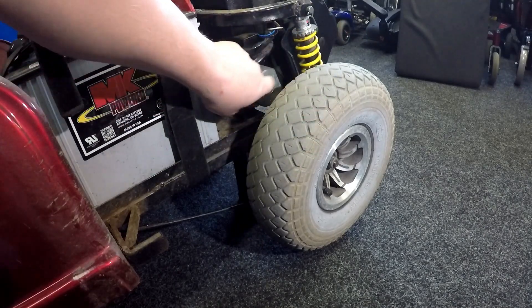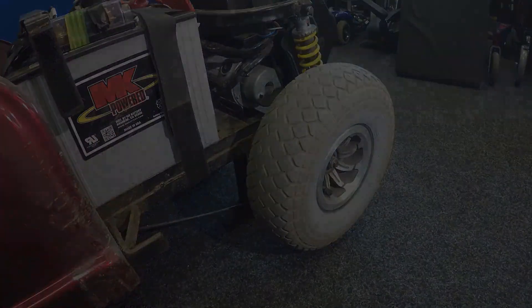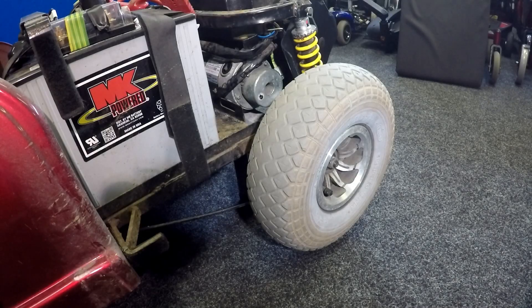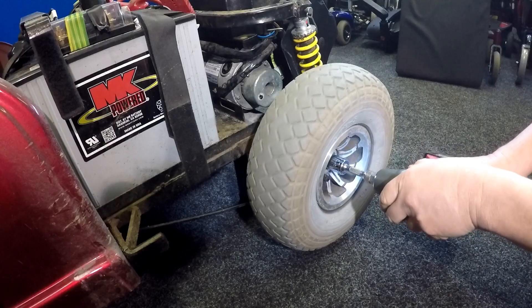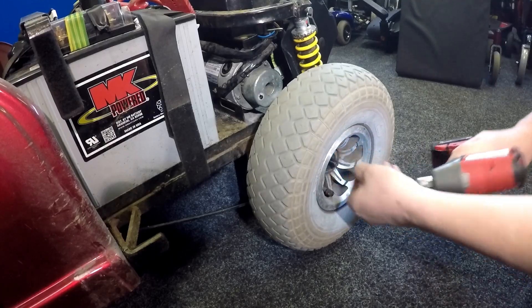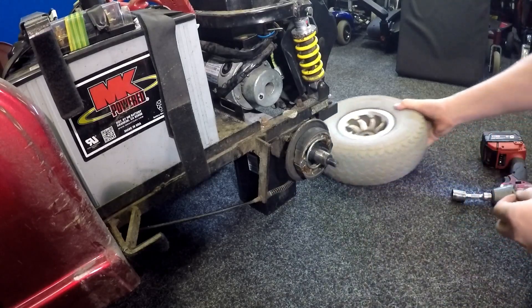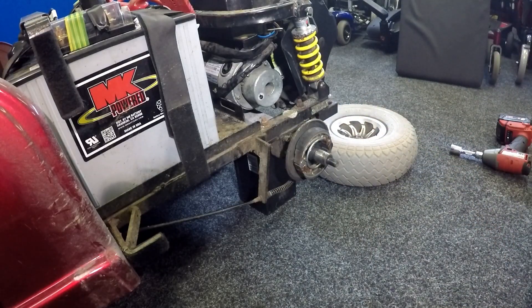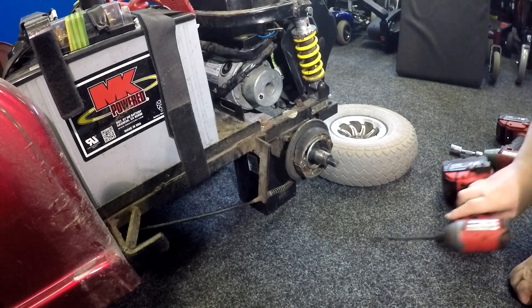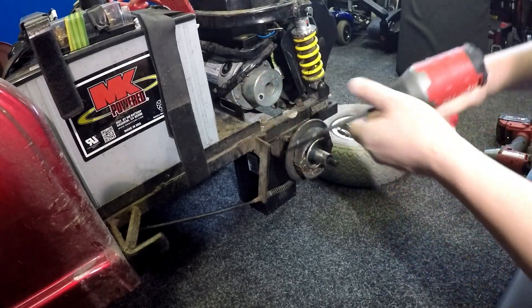I'll take the wheel off, take the brake off, and have a wee look inside the brake and check the disc. Now the wheel's off, we can gain access to the motor, which is extremely hot.